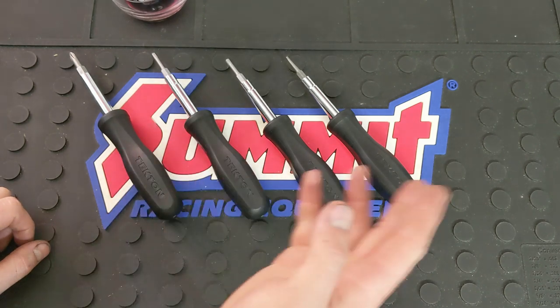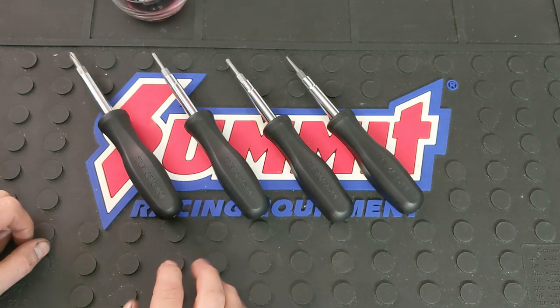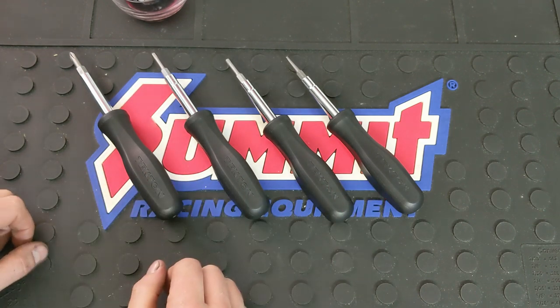Tekton's got a lot of good stuff, and their products come with a lifetime guarantee, no hassle. And this is a USA-made product.